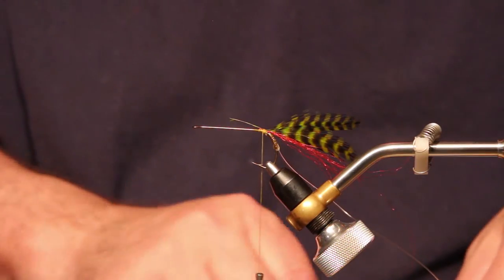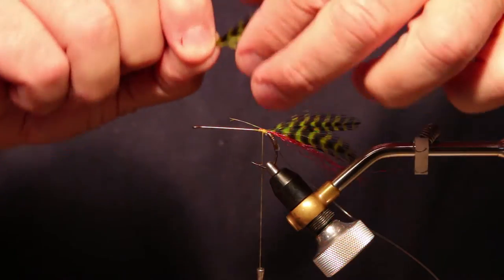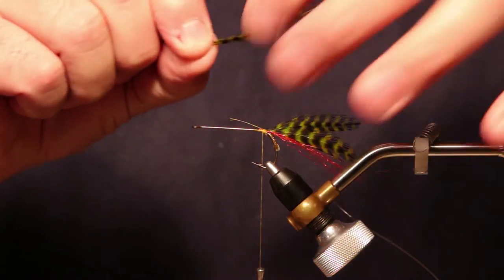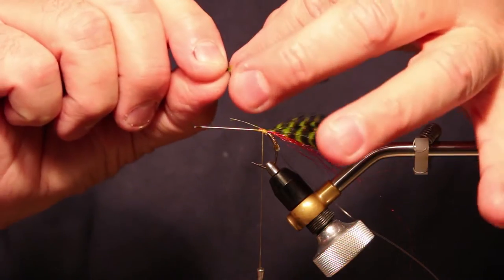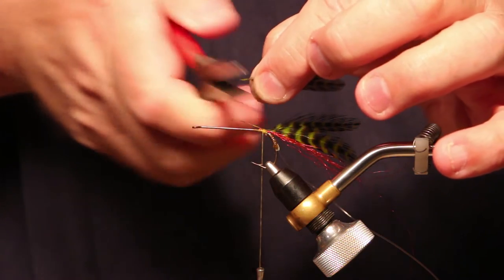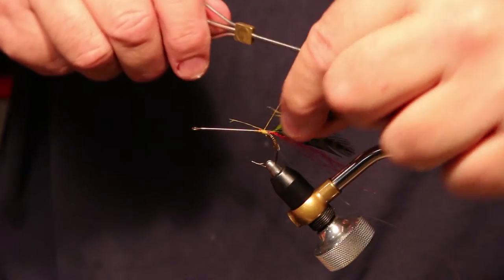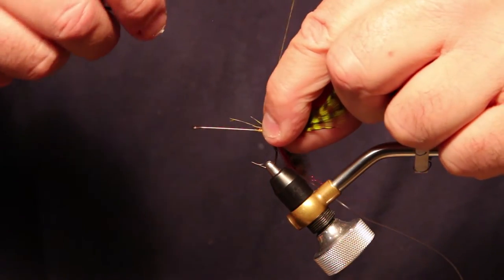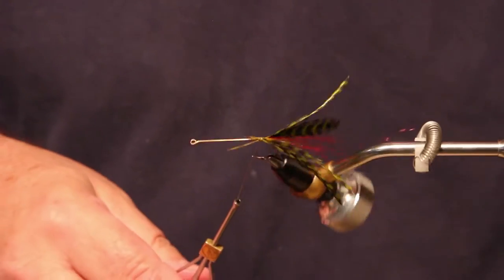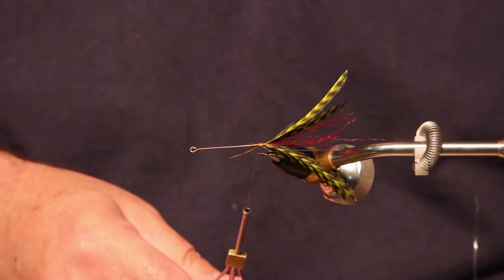Now I'm going to do that with another pair for the other side — same exact process. Take the pair of legs, get them evened up, hold them up and down, then flatten them on top. Once those are flattened, they should lay right across the top of the fly going the other direction, crossing the first ones I put on. Wrap over those, and that gives you a nice set of perfectly formed legs out the back of the fly.